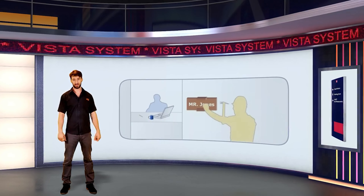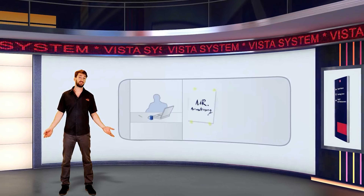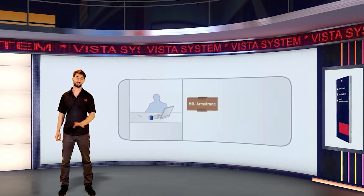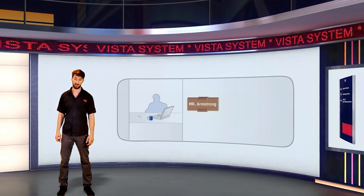With most custom-designed jobs, the ability to easily and inexpensively change or update the information on the sign is impossible without replacing the whole sign, or at least some of the costly custom fabricated components.